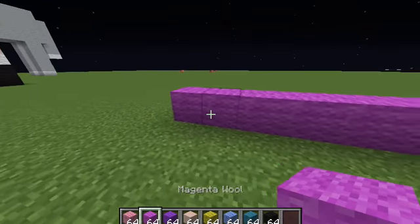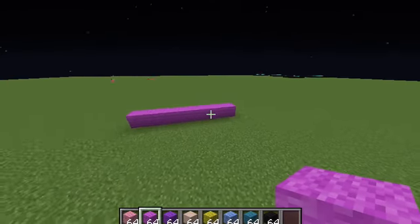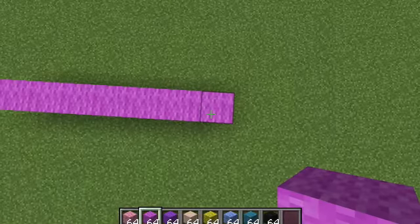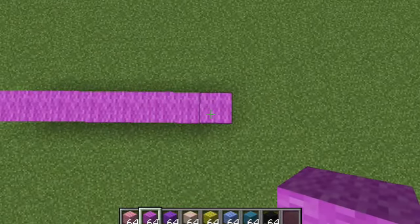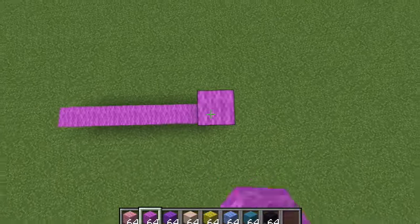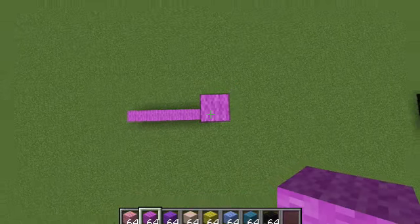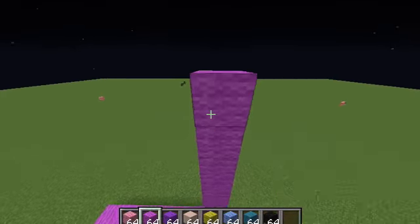Start off by placing 8 magenta wool long on the floor like that, and then place 11 blocks high, 12 in total.